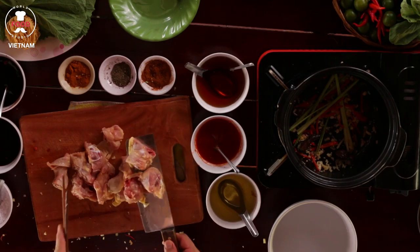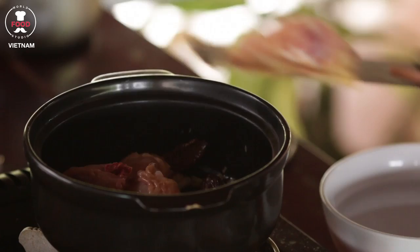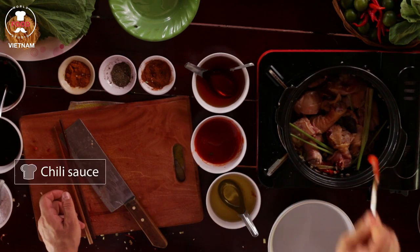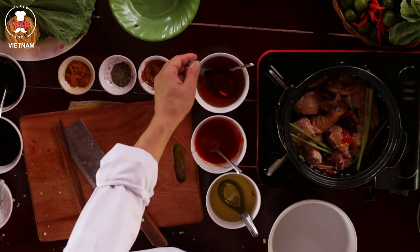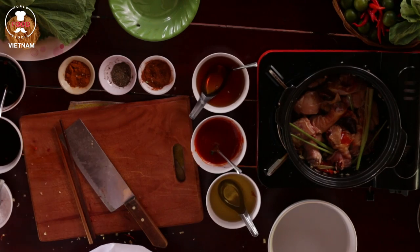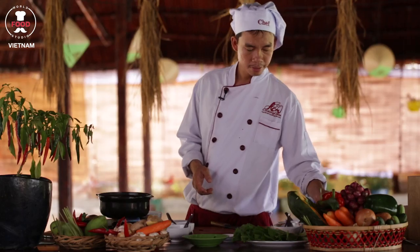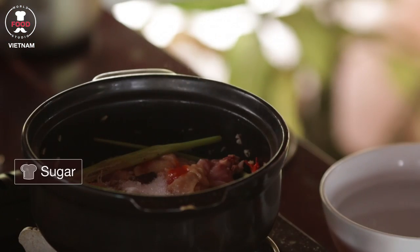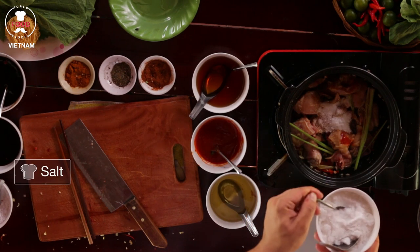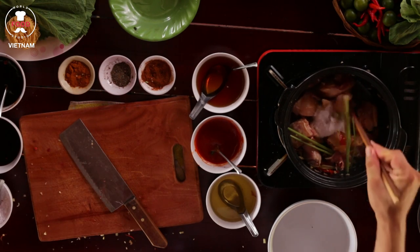Put the chicken in. One teaspoon of chili sauce inside, one tablespoon of mushroom powder inside, one tablespoon of sugar inside, two teaspoons of salt inside. Keep going and stir nicely.